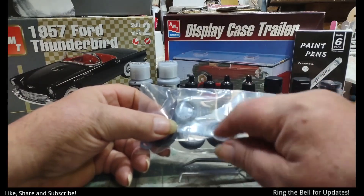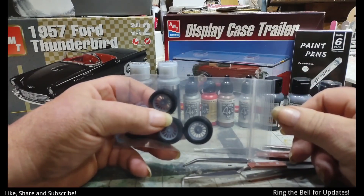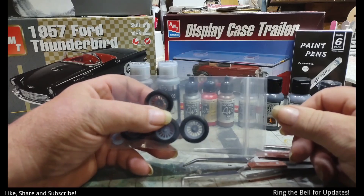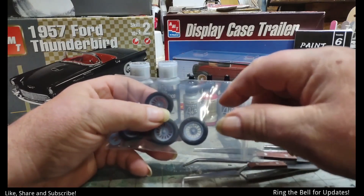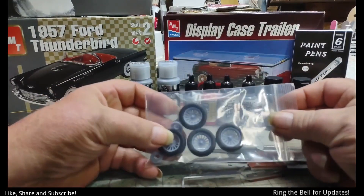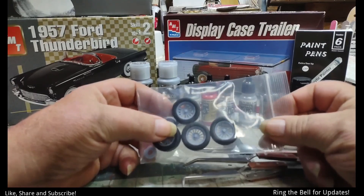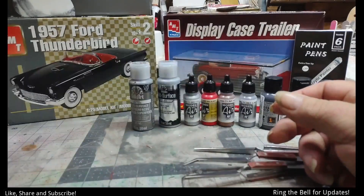Got to figure out how to paint these. Grandpa and Mark's — somebody said to use the Molotov pens. And I have those. Well, they're old, they may still work. Should. So we'll see how that works out.